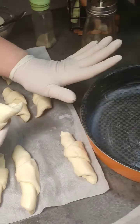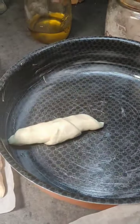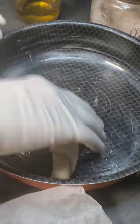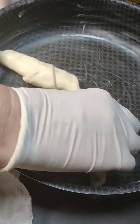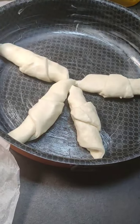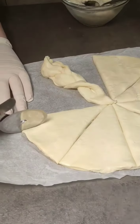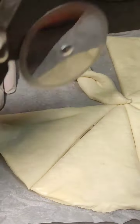Imburriamo una teglia di 25 cm e cominciamo a posizionare i cornettini che abbiamo fatto con la pasta della focaccia già pronta. La seconda sfoglia la andiamo a preparare facendo così.